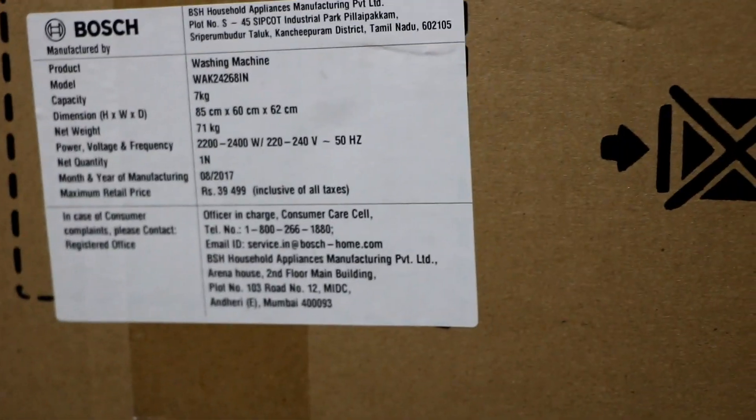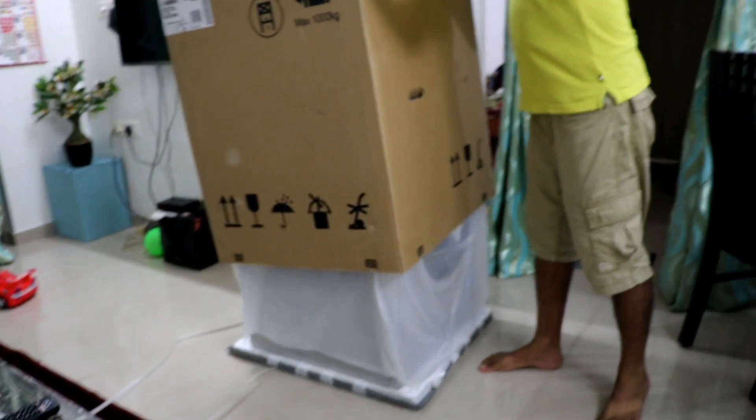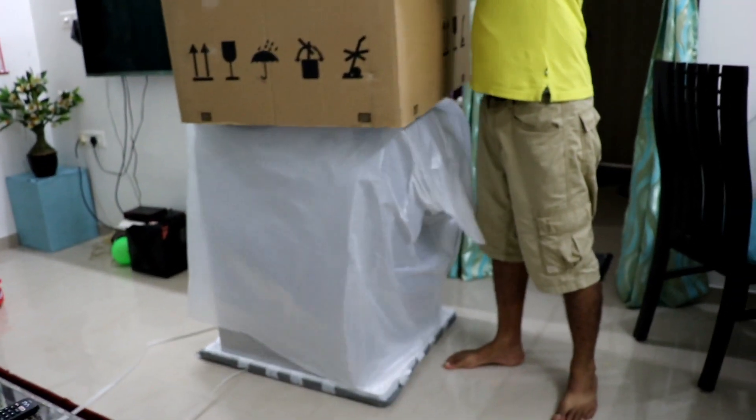Right now I'm going to unbox this washing machine. It came from Amazon, you can see the logo. Let's start with the unboxing — and there's the beast!